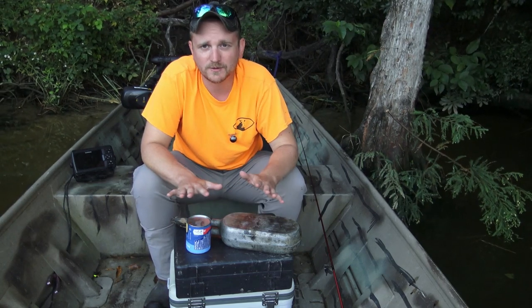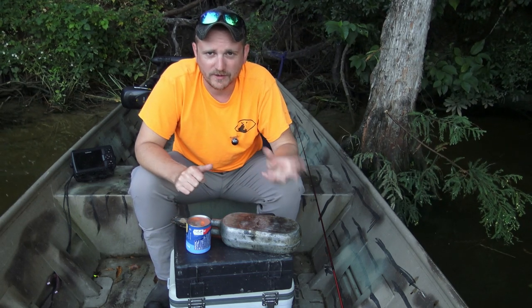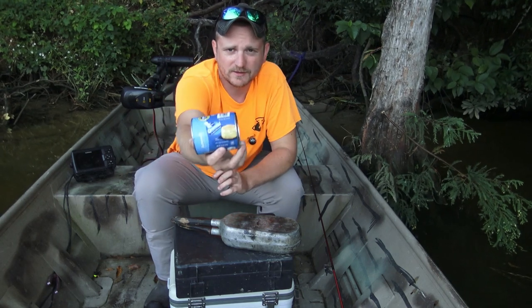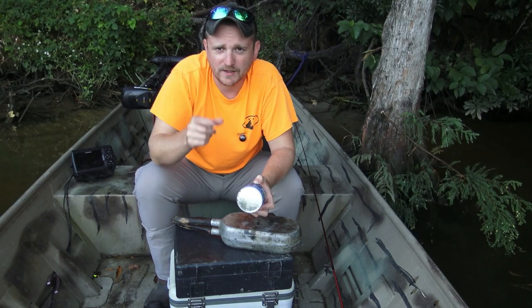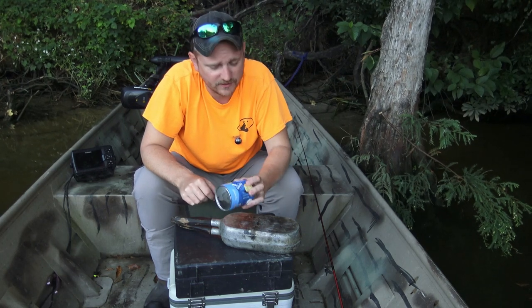So I'm going to sit here today and show you how you can make hot, fresh, fluffy, perfectly baked biscuits with just this little toolkit. The first thing you're going to want to do is start with your biscuits — these are the Pillsbury Grands, southern home style buttermilk.